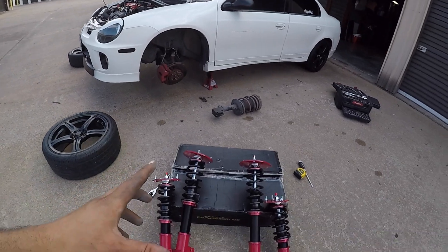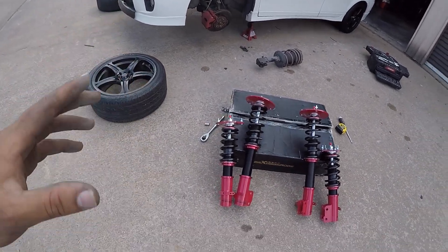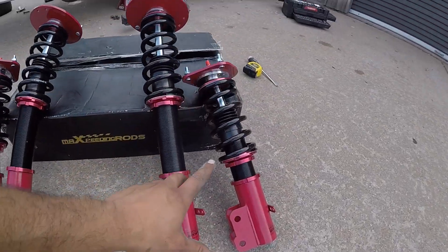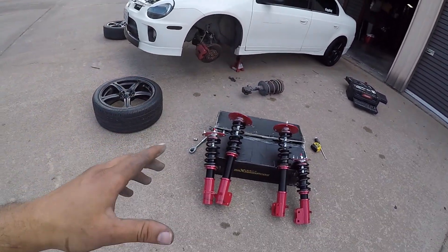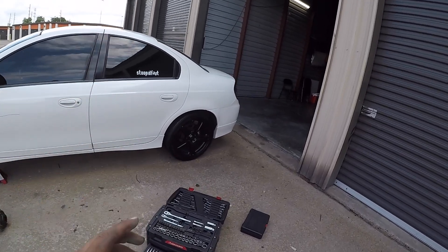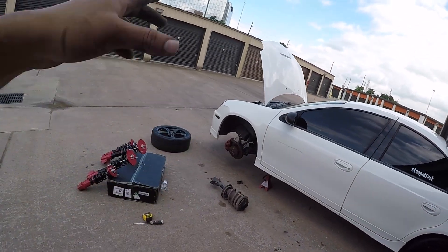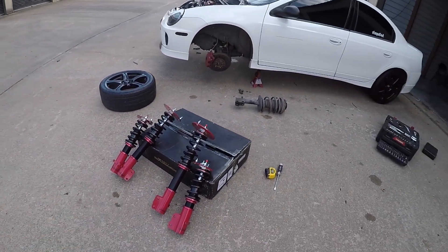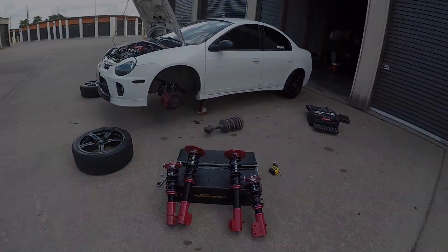Ahora vamos a estar regulando y ajustando la suspensión de frente. Boys, at this point we are ready — we removed all the front suspension. We are going to be adjusting the coilovers on the front. Make sure they are level because you don't want one side lower than the other one. I'm going to show you how to do it too. On the back it's going to be almost the same — simple and easy. Compito, vamos a ajustar la suspensión, vamos a ver si la ponemos bien y al nivel como debe de ir.